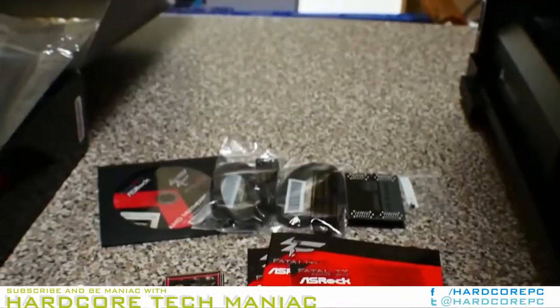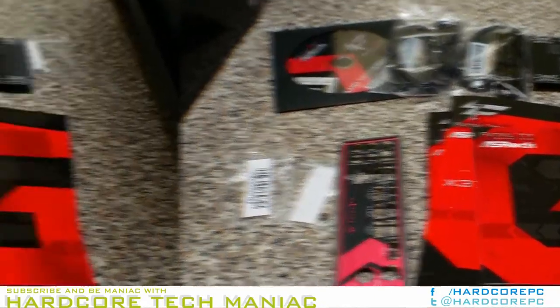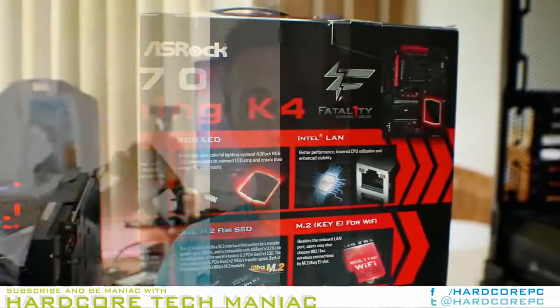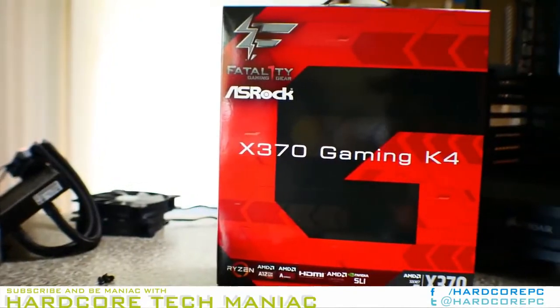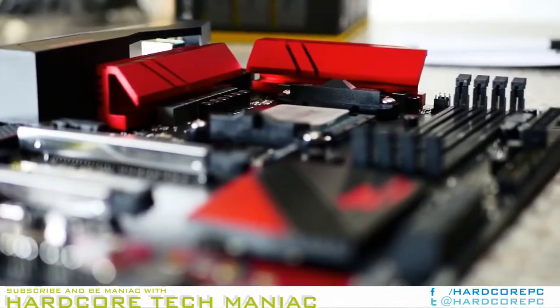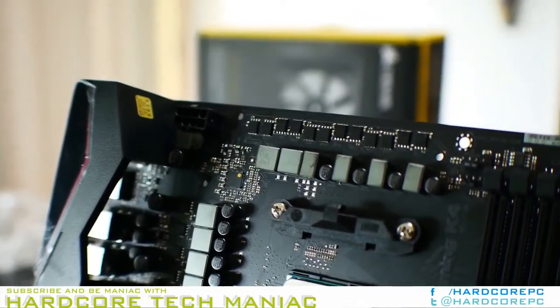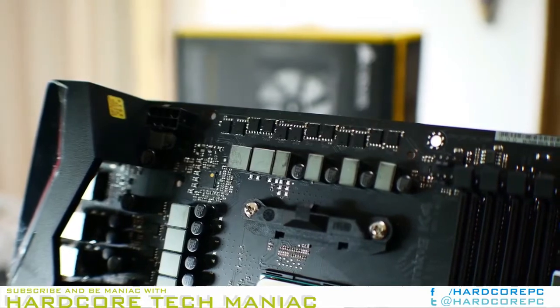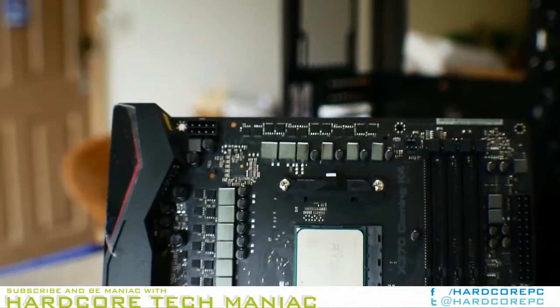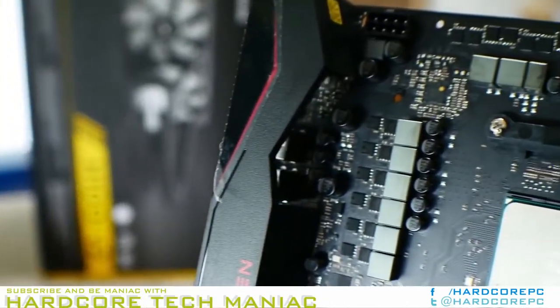There is also HDMI 1.4, though that port won't work until AM4 APUs hit the market later this year. Space for two Wi-Fi antennae is routed and mounted to the backplate, although this product does not include any of that hardware. The X370 Gaming K4 features Creative Sound Blaster Cinema 3, which is only a slight deviation from the Taichi audio solution.